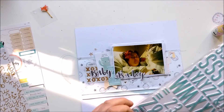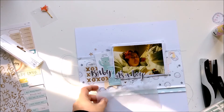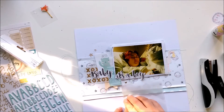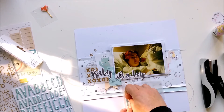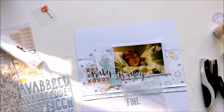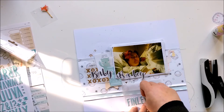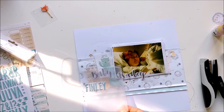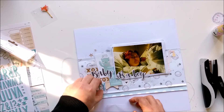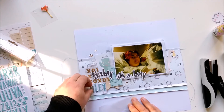I will add his name, Finlay. And I will add some animal dots and some stamps. I'm totally happy how the layout turned out. Because of the darker photo I wanted to have some light papers and just a tiny bit of black. Here the baby and 'it's a boy' stickers.